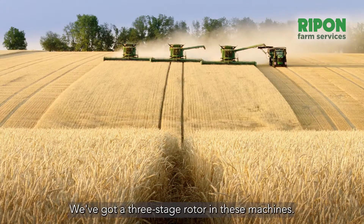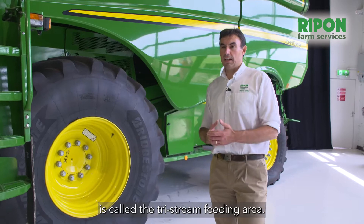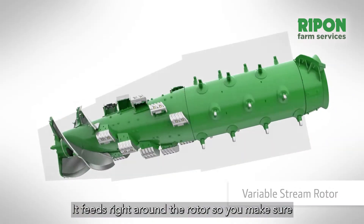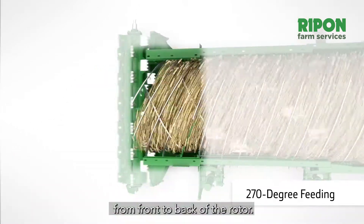We've got a three-stage rotor in these machines. The first stage of the rotor is called the tri-stream feeding area. It feeds right around the rotor so you make sure you use all of the separation area from front to back of the rotor.